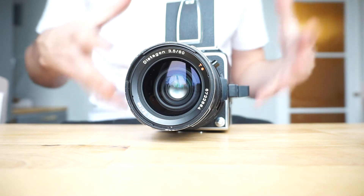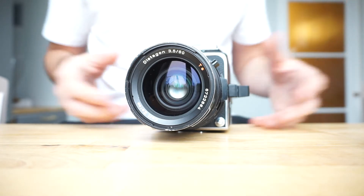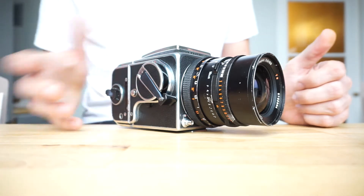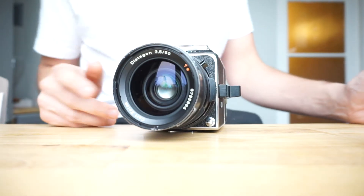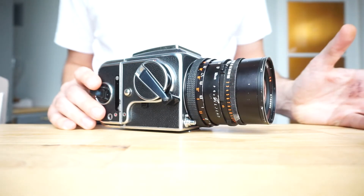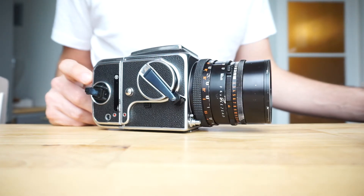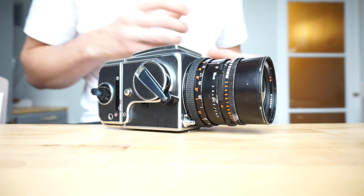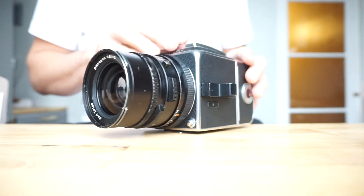Just looking at the video and operating the camera again makes me want to use it again. It's a shame I haven't had time to use it properly, but here it is in perfect working condition - nothing wrong with it, fully serviced. All you need to do is buy a couple of rolls of film, stick them in, find something cool to shoot, and go for it. Unfortunately I don't have any sample images, but I'll look online and find sample images of that lens and body combination so you can see what to expect. With Hasselblad it really does have some unique traits - otherwise the camera would not be so looked after since it was made.